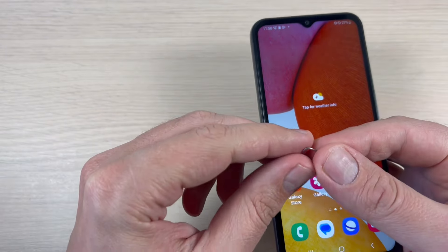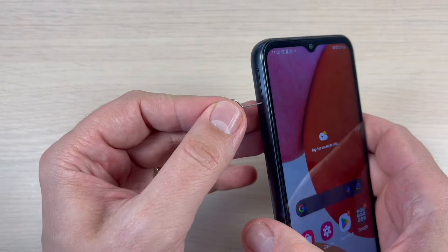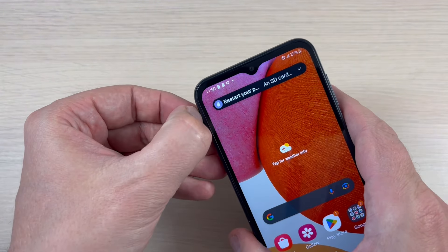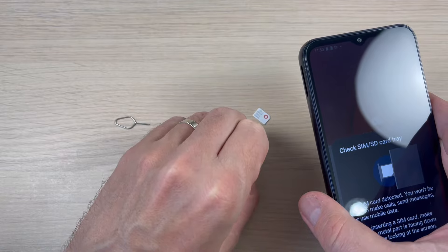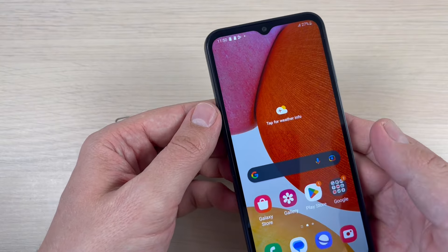To remove the SIM cards again, just insert the pin into the SIM tray and push it like this. Now remove the slot, remove the SIM cards and the memory card, and put it back.